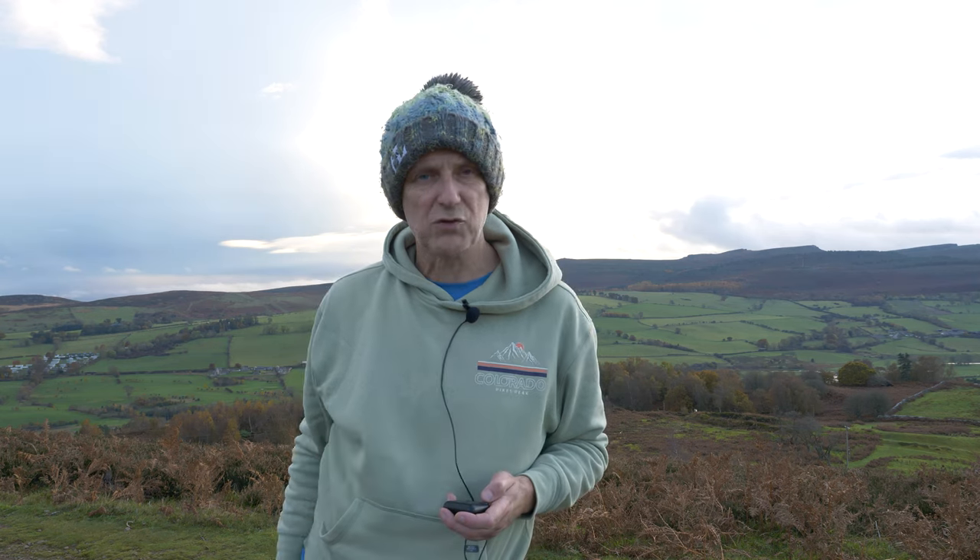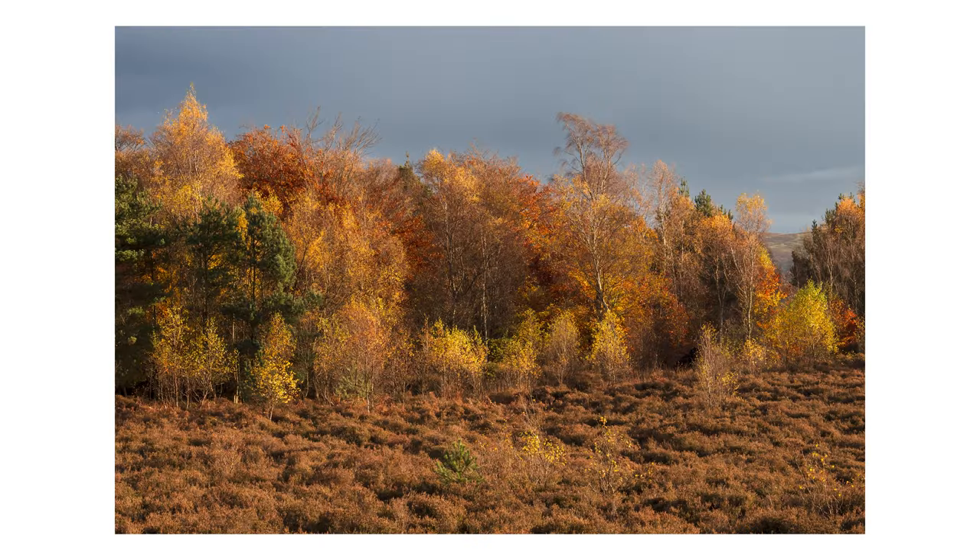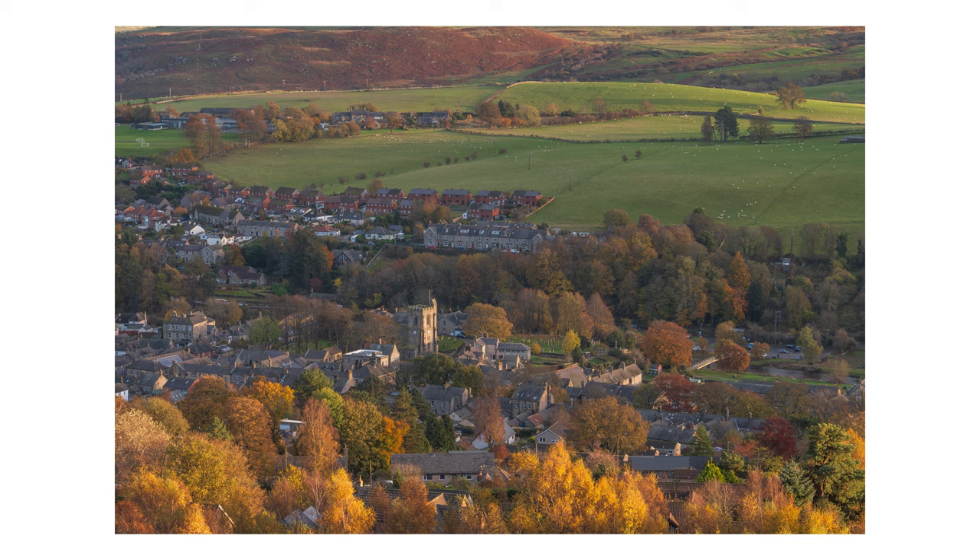I'm going to jump straight in at this point, because I've just had some of the most gorgeous light on the walk back to the car. I didn't have time to set up cameras or anything to vlog it, so I'm just going to put some of my favourite shots up now. The light was gorgeous, and if this hasn't been a good test for the GH5 Mark II, then I don't know what has.